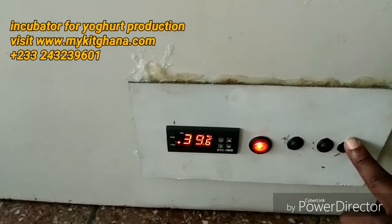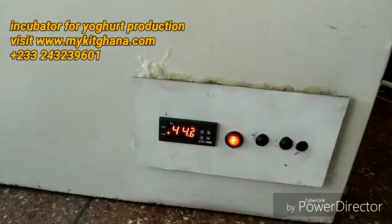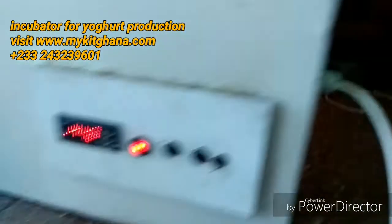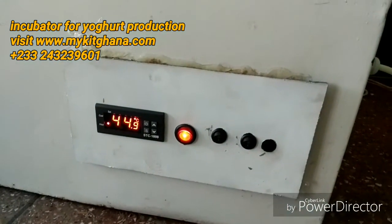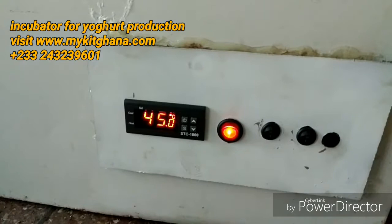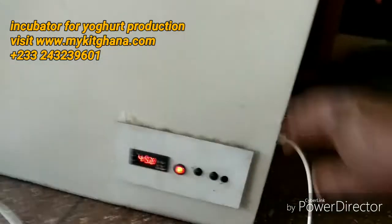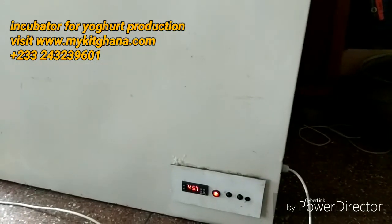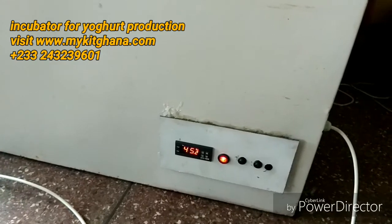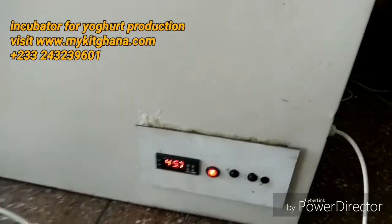Now it's 44.6 degrees — it's been close to five minutes. At 45 degrees the heater should cut off, and it's off now. This freezer is well insulated so the heat can be retained for about 20 minutes before the heater needs to come on again. You can always change the settings depending on the temperatures you want.